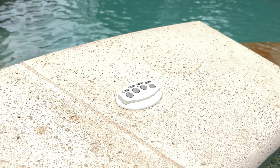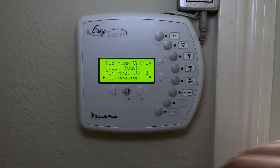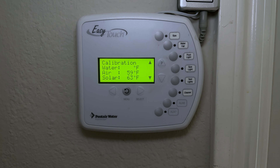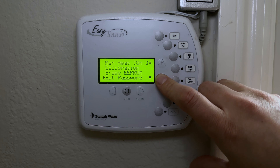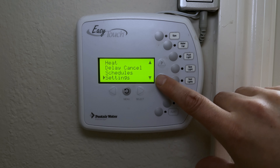Under Calibration, if your water or air temperature readings seem inaccurate, you can measure with your own thermometer and adjust the offset here to improve accuracy. You can also set passwords to restrict access. That covers the Settings menu.